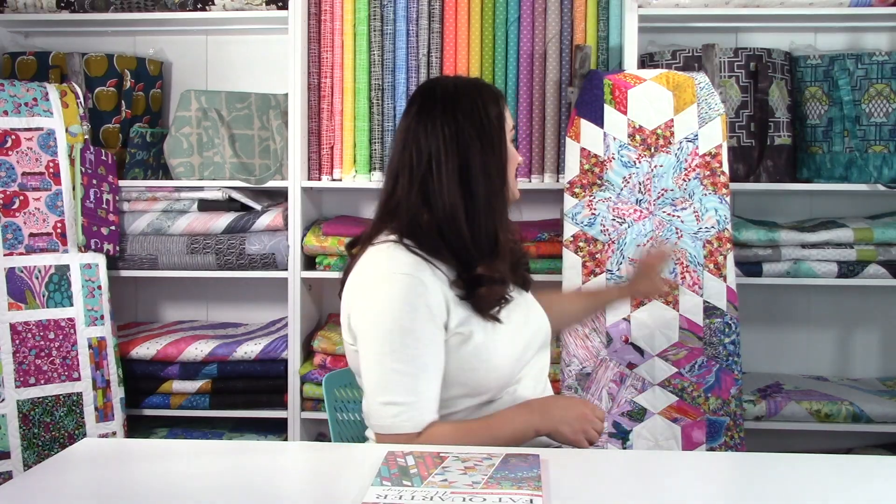We also still have some fat quarter bundles available if you just want to grab that. I really like this line — I think it's one of those where you need some inspiration for what you're going to do with it. I was just talking with a staff member yesterday: I love it, I got it, but I don't know what I'm going to do with it. So today we're going to give you an idea. 12 fat quarters is just enough to make the lap-sized version, and it goes fairly quickly. Our team member who put together the top was able to do it in about a week, even while working.